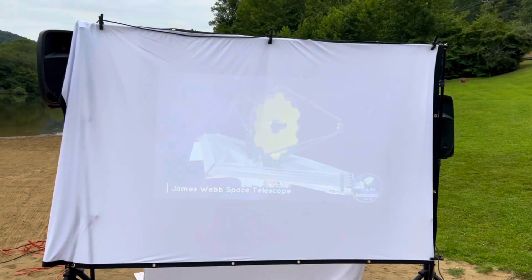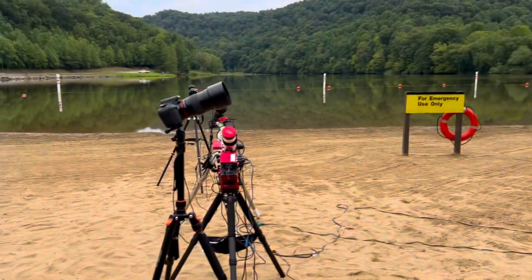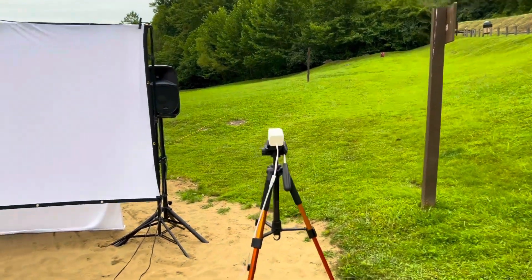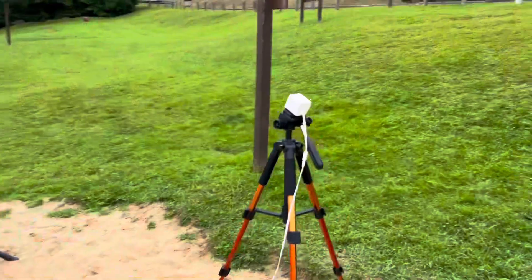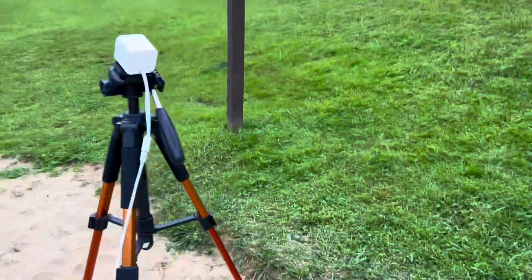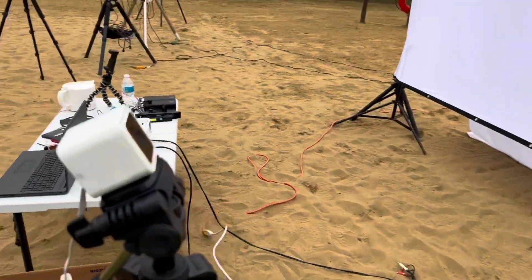Let's hope these clouds will part. I hope you're liking this presentation. Tonight I'm set up out here at Eastland, and I'm going to go over different ways to image the night sky — different ways you can do astrophotography, covering a variety of different entry points.